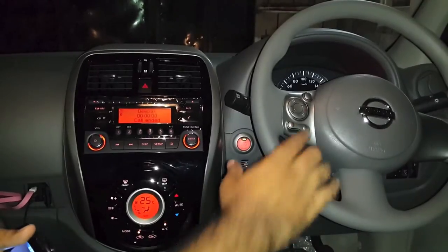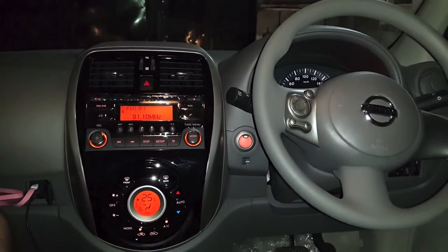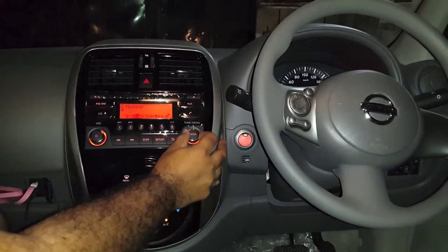Phone seems busy. Okay, that was it — that's how you pair your phone to Nissan Micra. You can go in the menu and call a number directly from here.